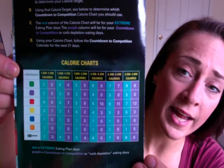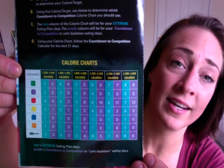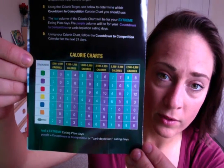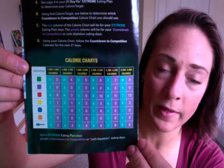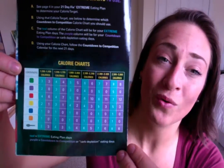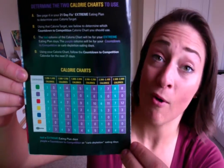For two days you're going to eat the purple allocation of your bracket — those are your carb depletion days. Then on the third day you're going to have the teal number of your bracket — the extreme eating plan. So: two days purple, one day teal, two days purple, one day teal. You do this for the entire 21 days of the program.